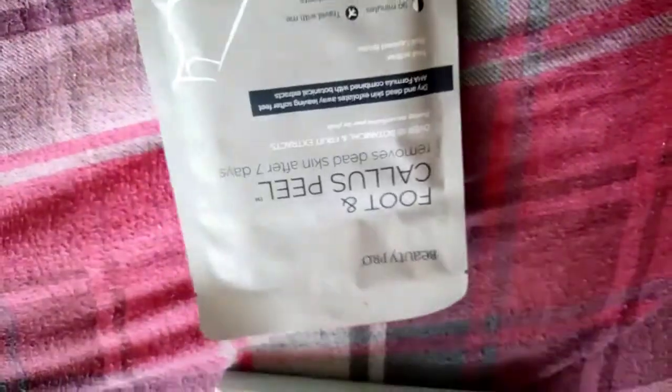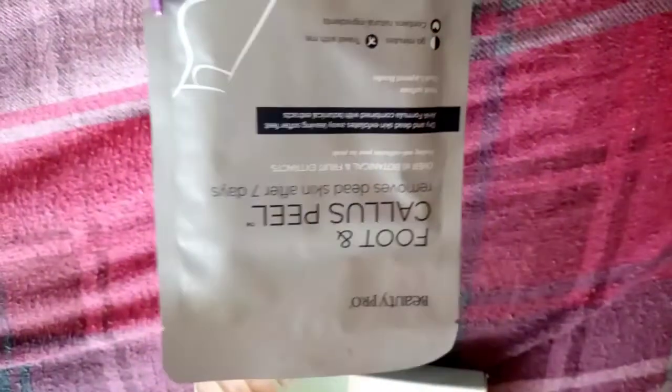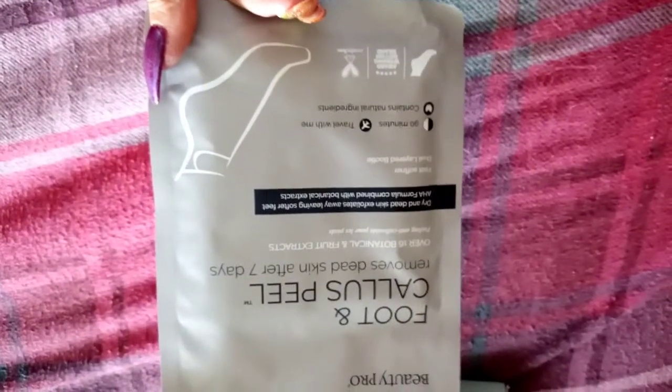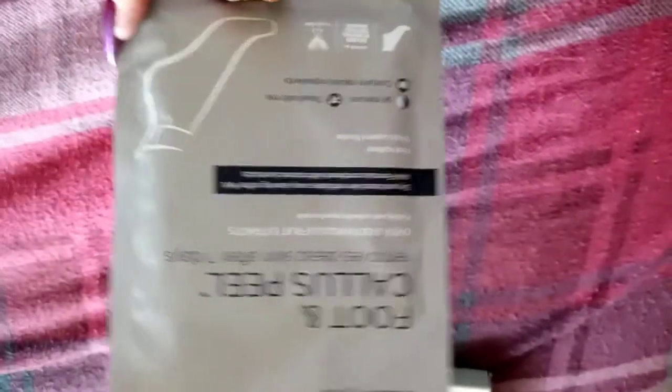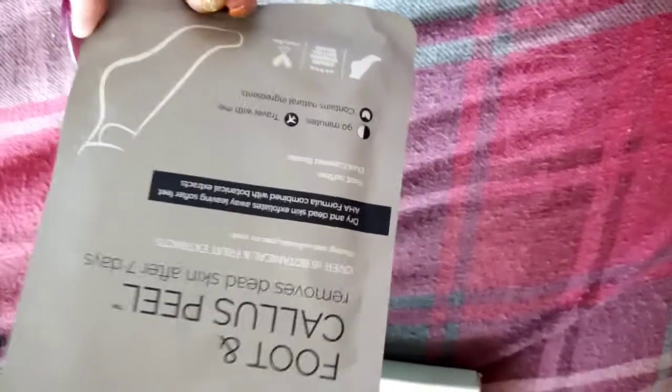I also got a foot and callus peel. I used it and after seven days I didn't realize how badly my feet were going to peel, but it felt lovely. So I picked another one up and my feet have been feeling really nice since — still got all my toes!